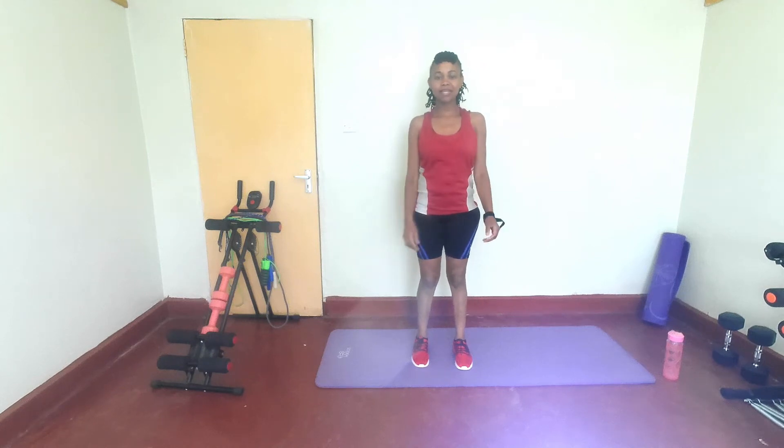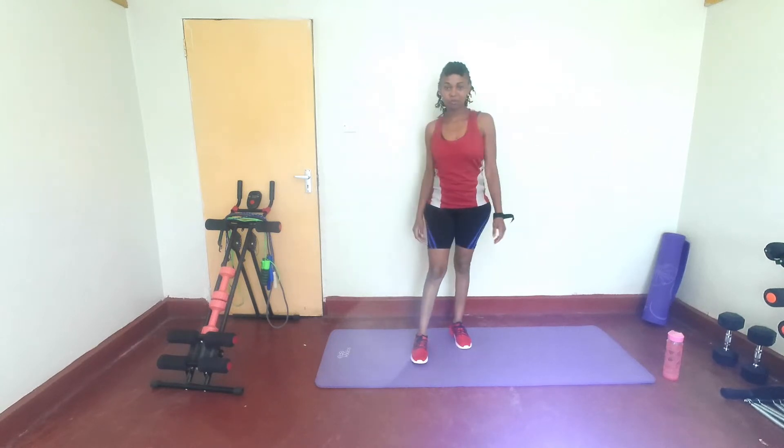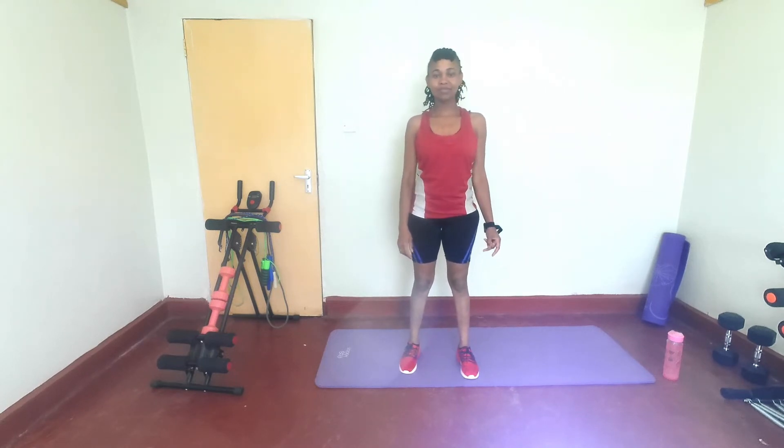Hello everybody, what's up? Welcome to today's workout session. Today we are doing a full body, low impact workout. I hope you're ready. All you need is your mat, your water, your sweat towel. So join me and let's do this.